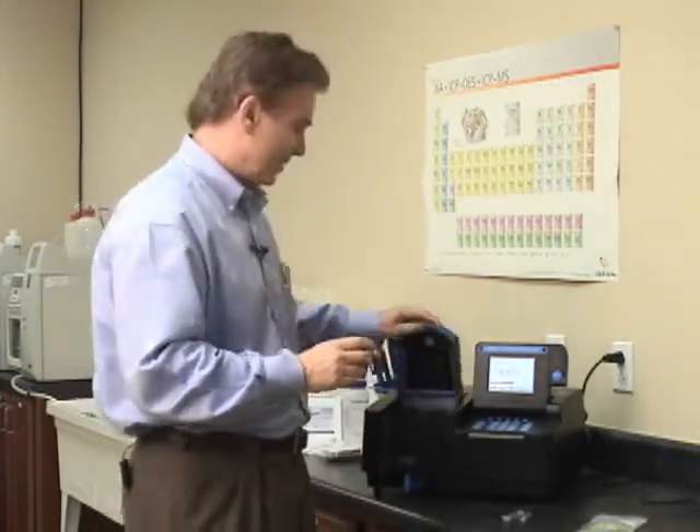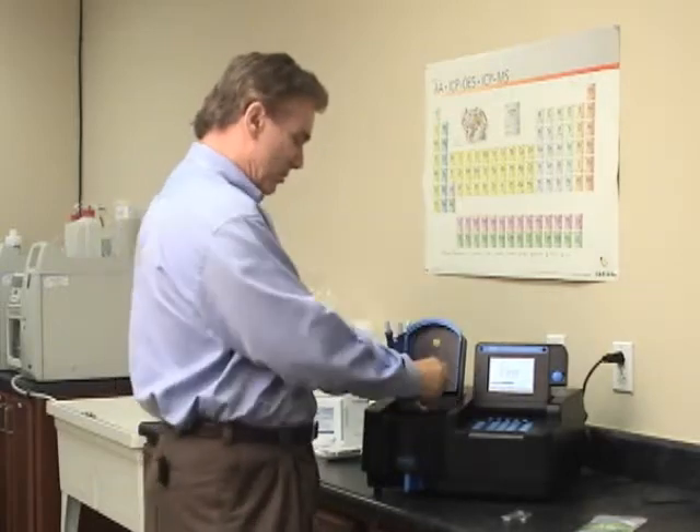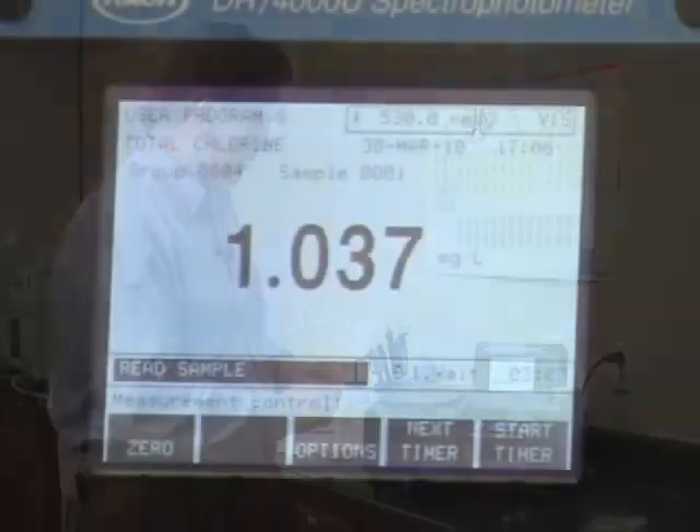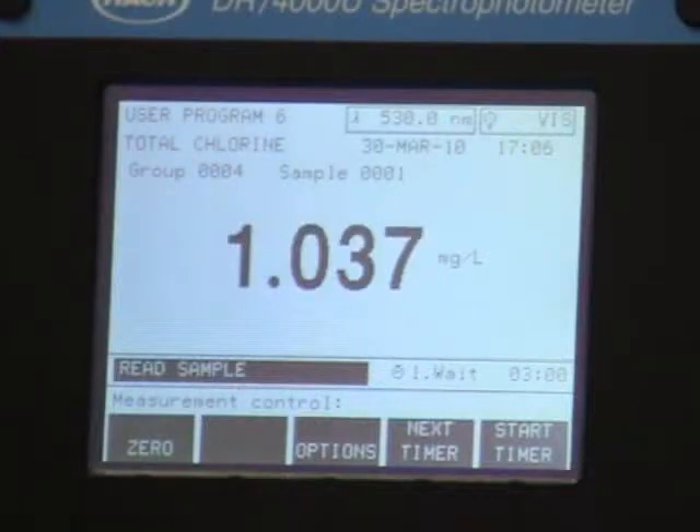That took just a couple of seconds. Put the stopper on, give it a quick shake, and then you allow the color to develop for the method required — I think it's about three minutes. We'll do this a little faster today and not wait. I've already zeroed the instrument. This specific standard was set to give one milligram per liter assigned value once diluted, and you can see here that we're getting 1.037.